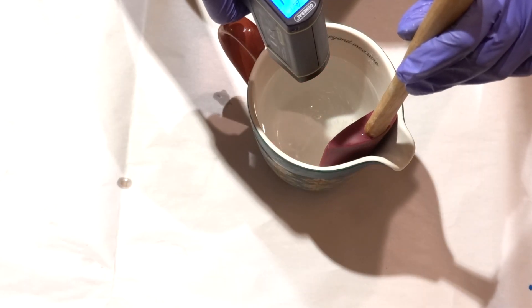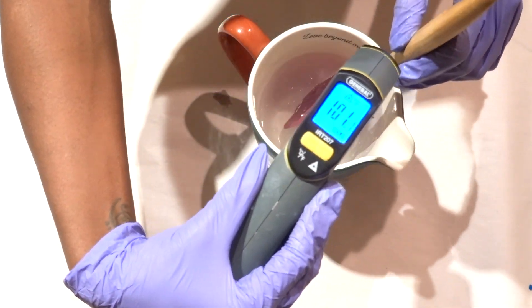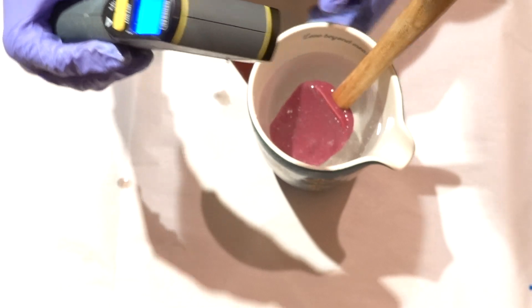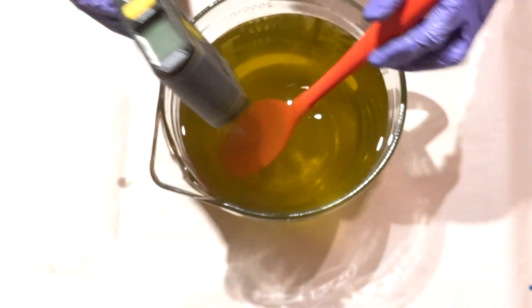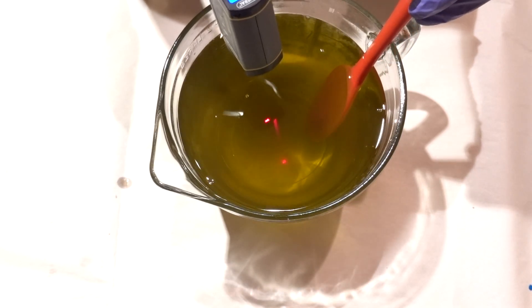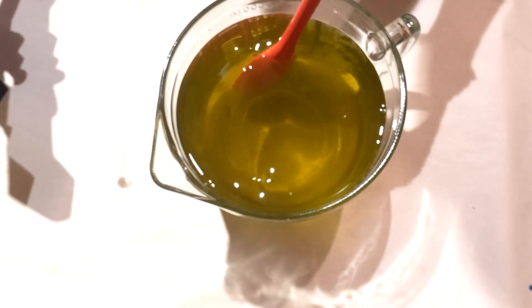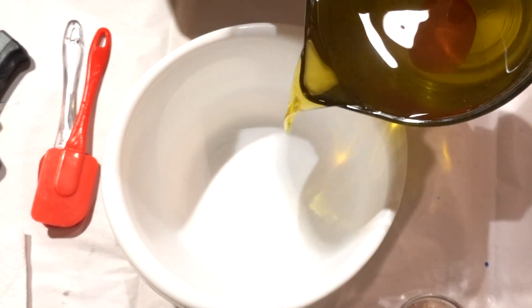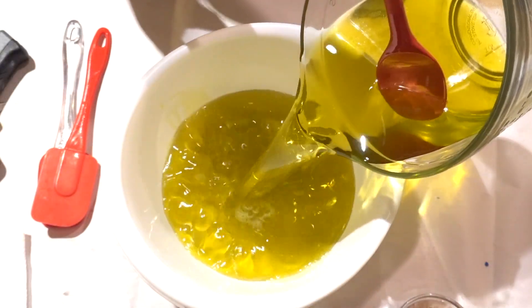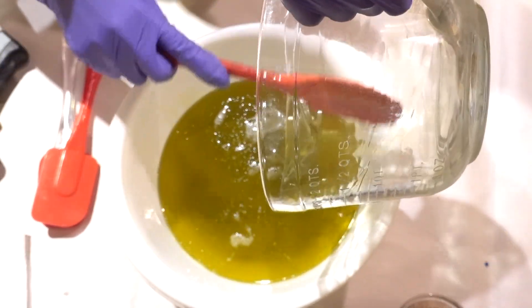We're done with the prepping. Now it's time to mix the lye water and the butters. I'm checking the temperature — the lye water is at 101°F and the melted butters are at 107°F, so they're within 10 degrees of each other. That's a decent temperature to start soaping. I need to transfer everything to a bigger bowl because I'm afraid it'll be too tight in space after adding the lye water.